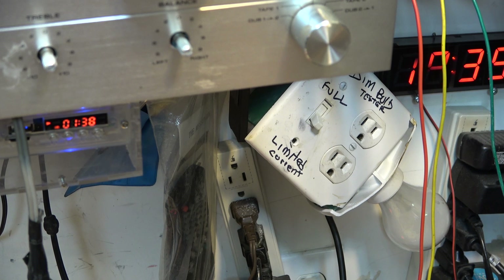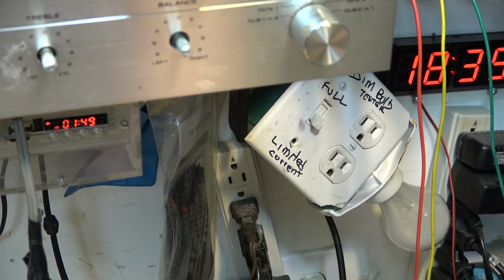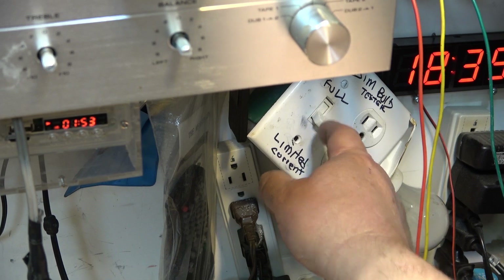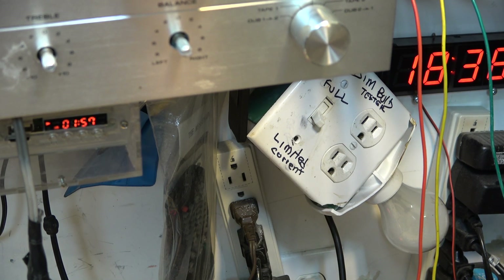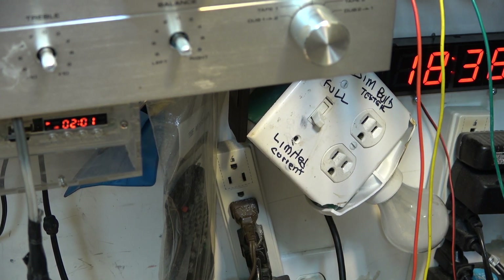All the guys that were concerned about the safety of the old one — not that it was left plugged in or energized, only when it was in use — this just makes things a little bit safer and gives me the ability to bypass. I could have written 'bypass' on there — bypass and limited current, or full and limited current. Anyway, that's it. Thanks for watching. We'll catch you in the next one. Bye.